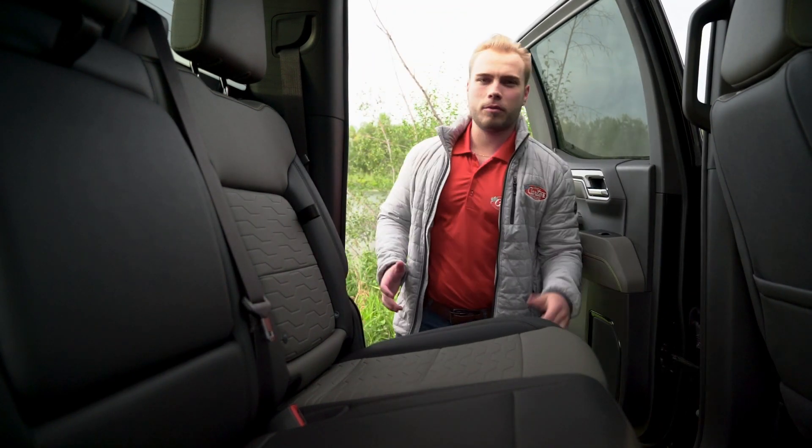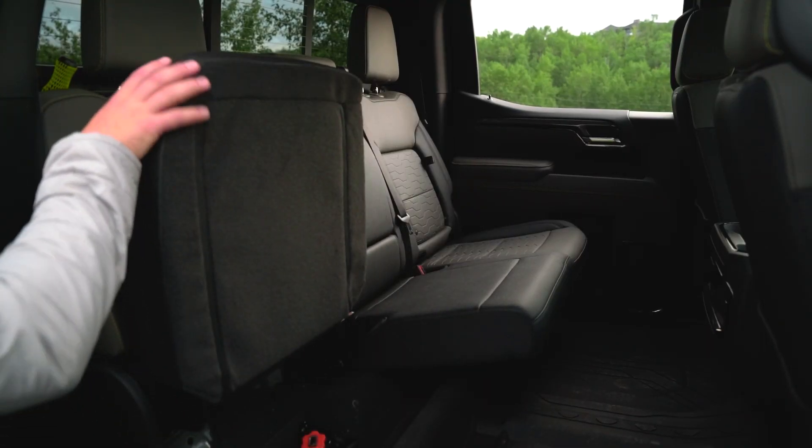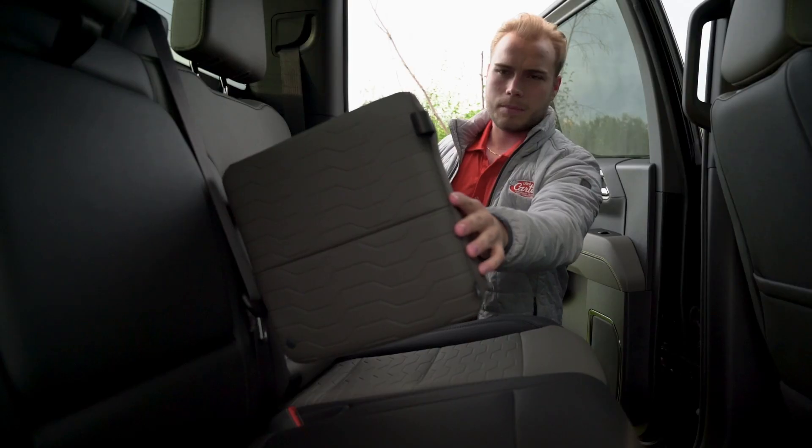The ZR2 has got plenty of room for all your off-roading gear. Check out the under-seat storage here, and for your tiny gadgets, we've also got the back seat storage.